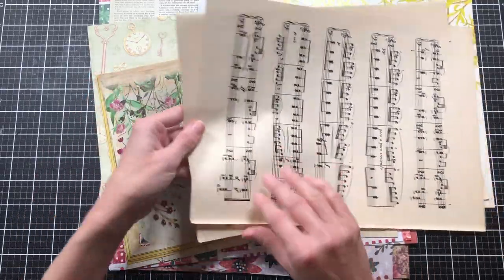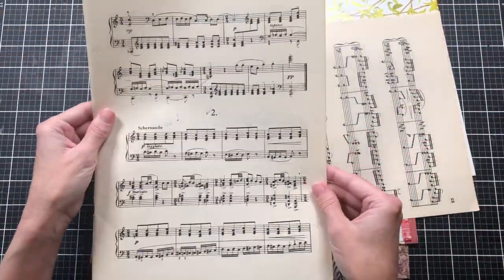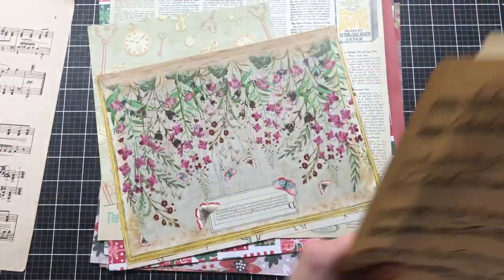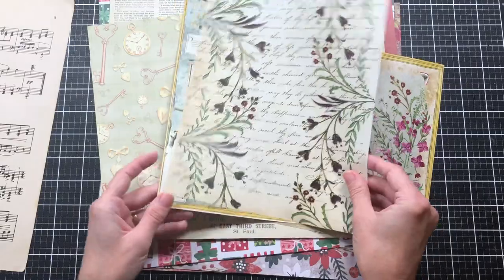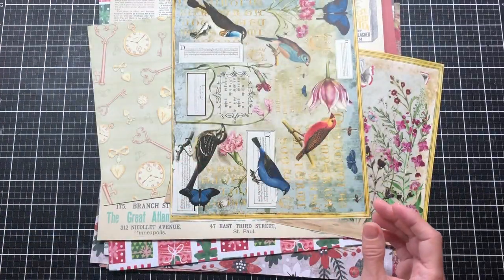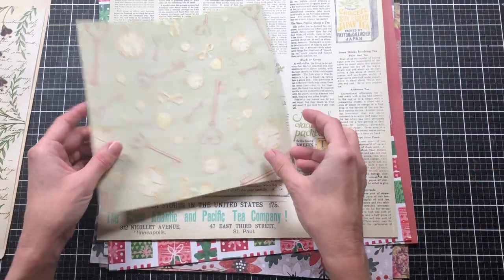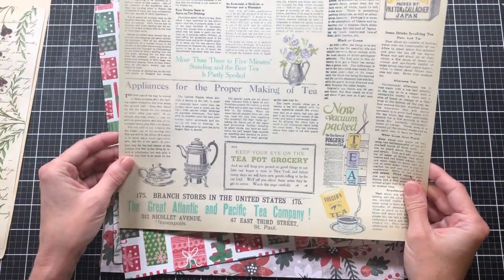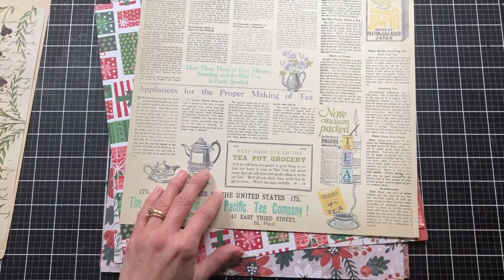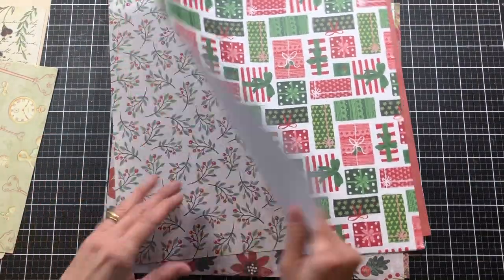For my book pages today, I'm going to use a music sheet. I've got extra papers pulled out, and I also have some from Chapter One papers that I think I'll use. Then I have some scrapbook paper here — I think I'll take this double-sided piece to make the pocket.